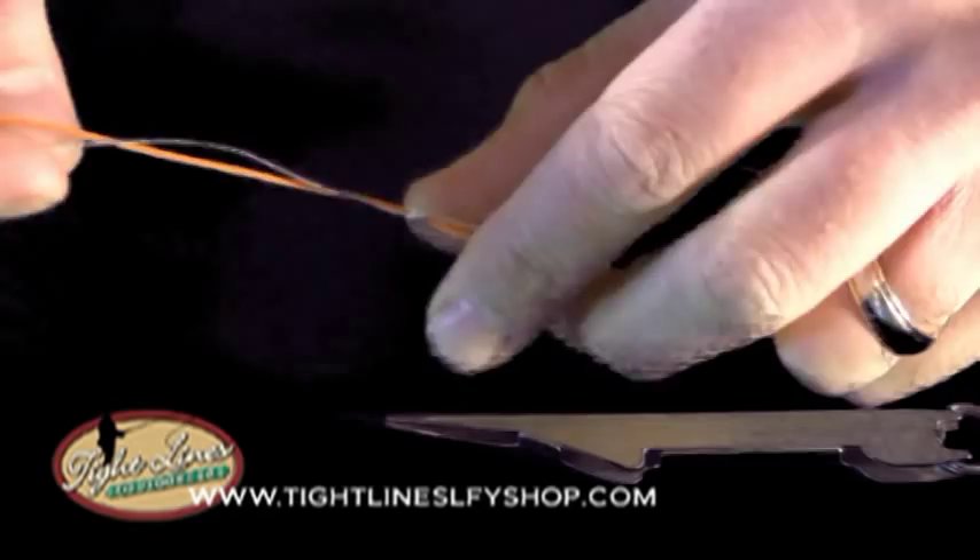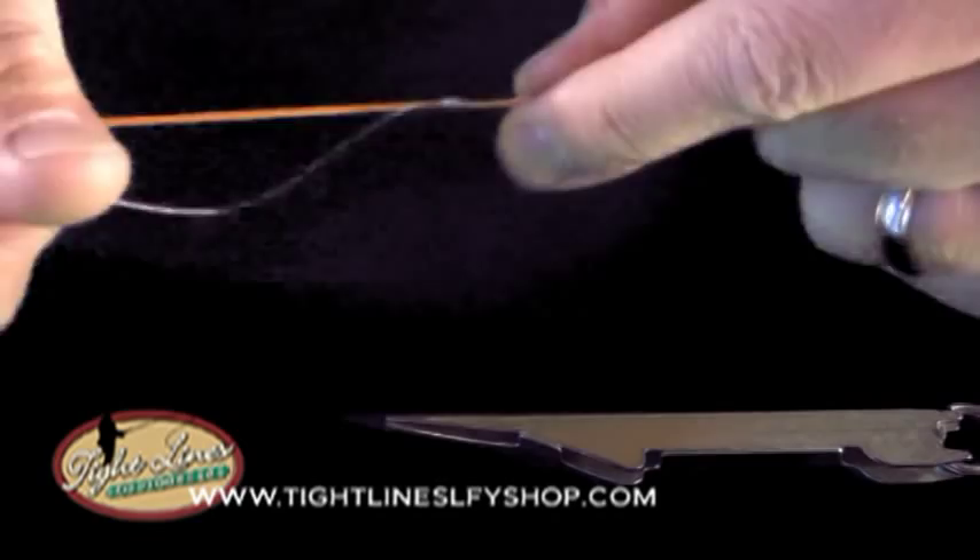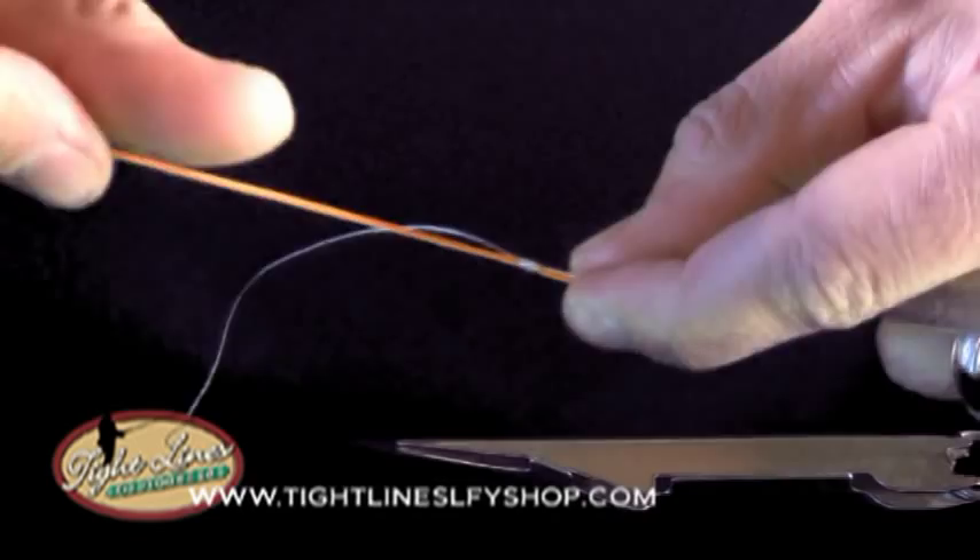Once I'm sure that the knot is in good shape I'll finish it by trimming.